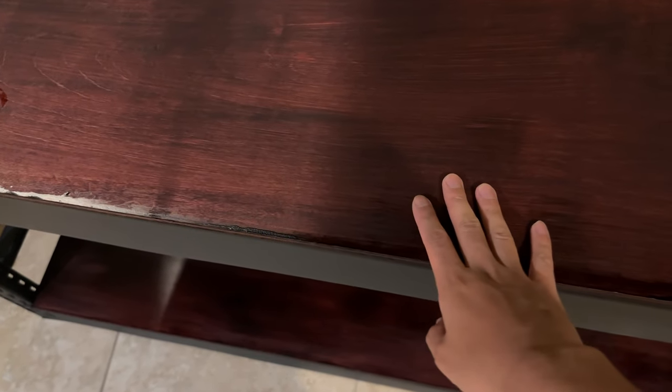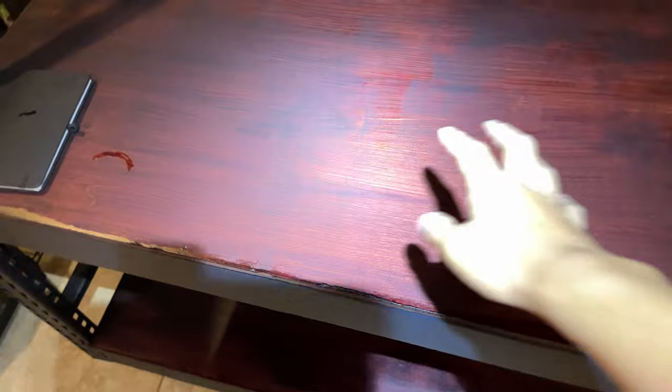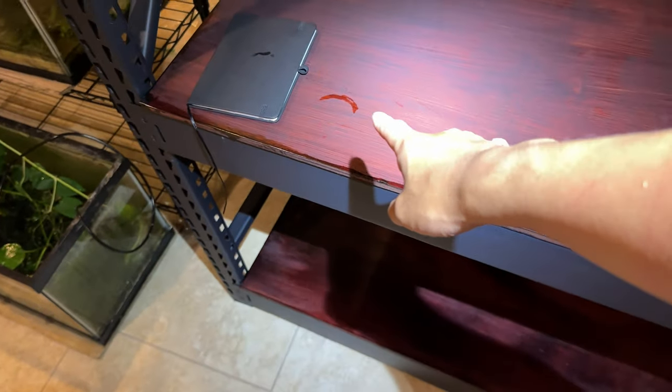I've got my headlamp on — here's a nice overview of what this mahogany finish looks like. It's a beautiful, nice little mahogany color.